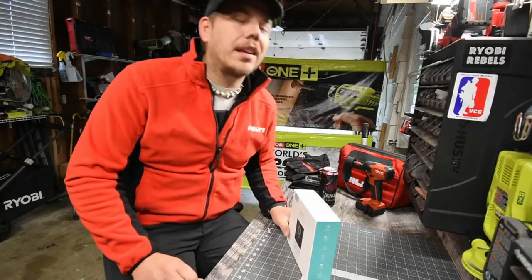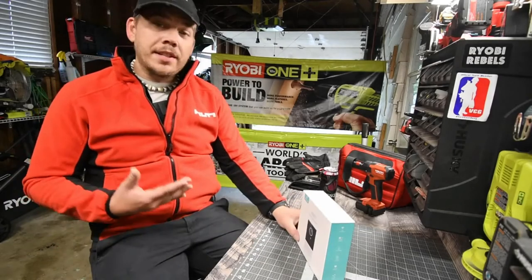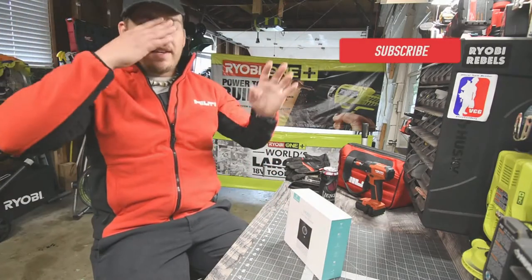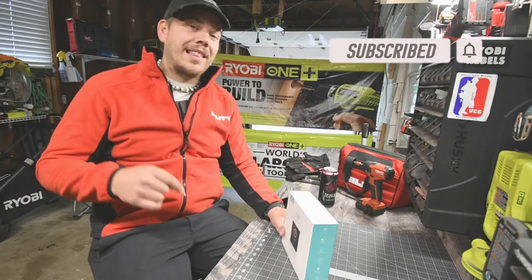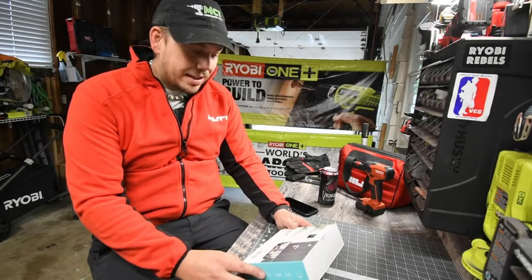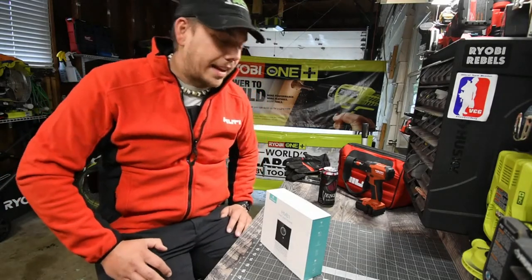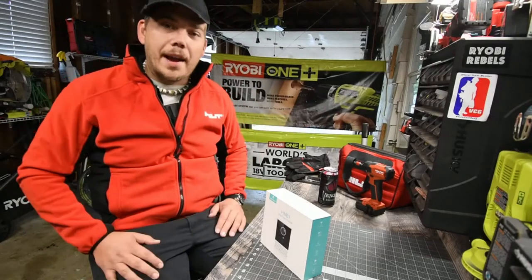We are going to unbox a camera doorbell system. This was sent to me by HeimVision. I already have their security camera system in the house with cameras in different spots, and I'm able to watch it through my phone. HeimVision is an Amazon company — I'll put the link in the description below. In today's world, with everything that's going on, it's better to have a security system so you can capture what you need.